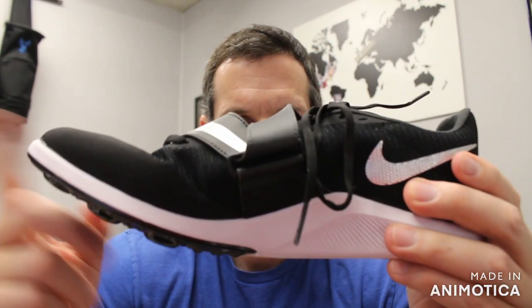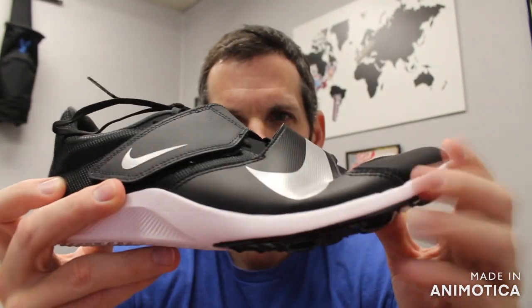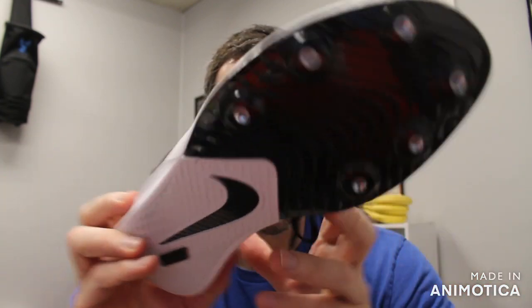This shoe covers Long Jump, Triple Jump, and Pole Vault. It comes in this black and silver colorway, and also in Volt Green. So let's get into it.